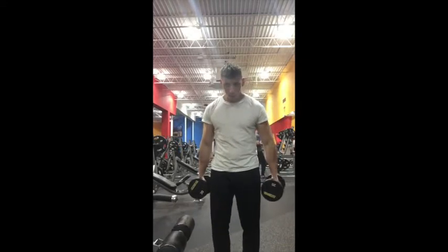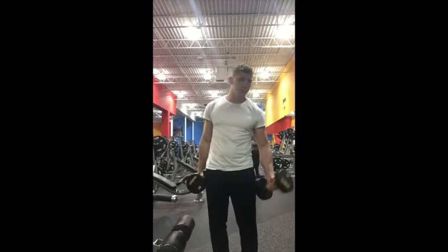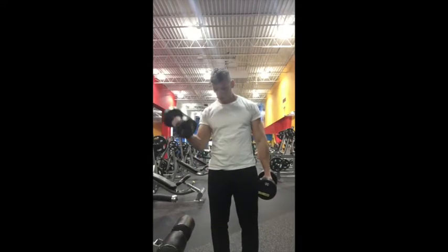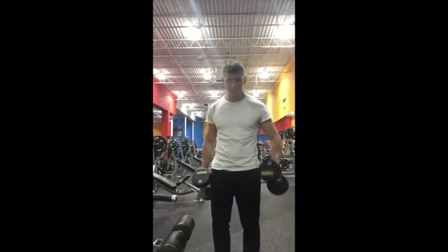Notice how we start from neutral each time, palms facing the body. And then palms facing the face as we go through, squeezing real tight, letting down all the way slow, good control the entire time, especially on the bottom.